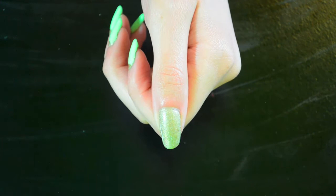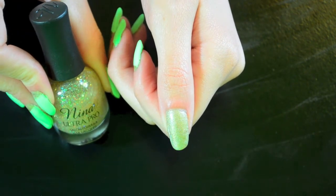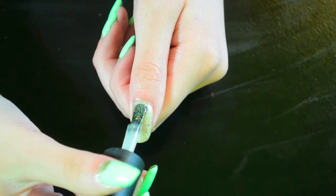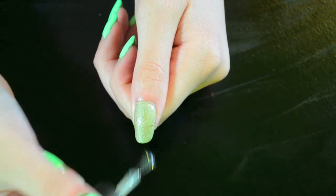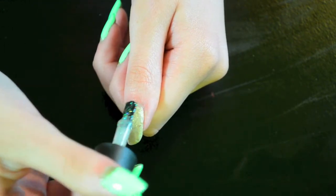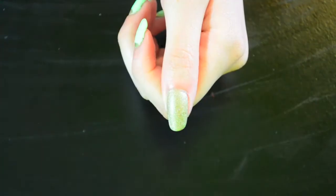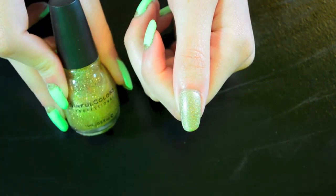For some sparkle, I'm going to be adding this holographic top coat from Neenah Ultra Pro. And for even more glitter, I'm going to be adding some of Simple Colors Paris to the nail.